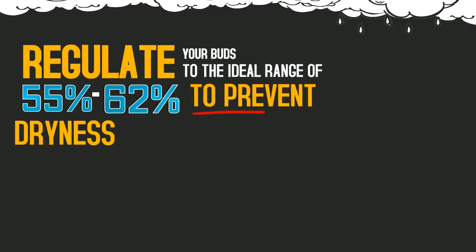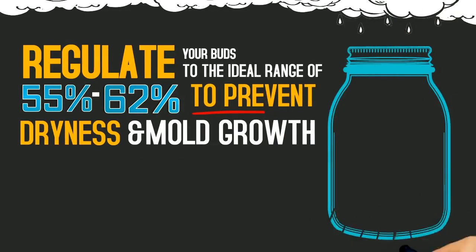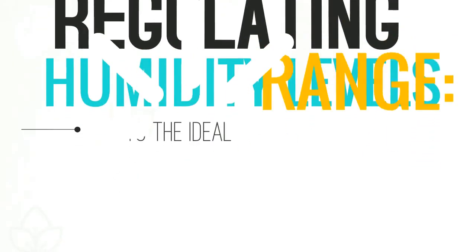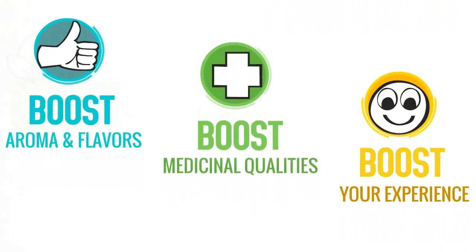To prevent dryness or mold growth, regulate your buds to the ideal range. Regulating your buds to the ideal humidity will boost your bud's aroma and taste, medicinal qualities, and boost your overall experience.